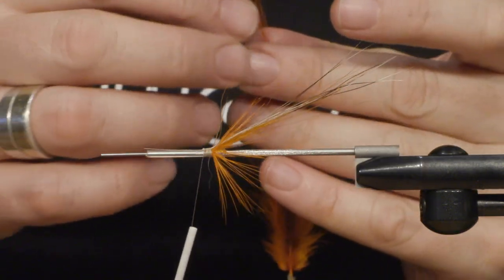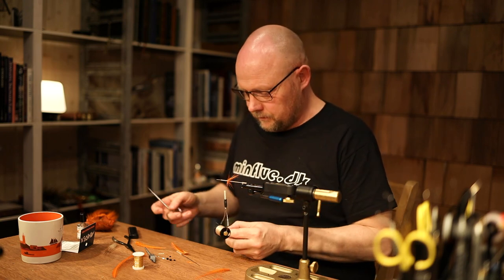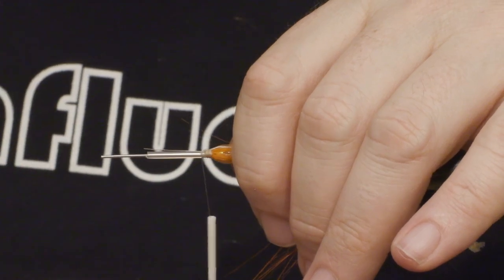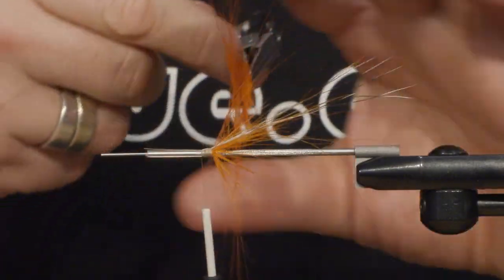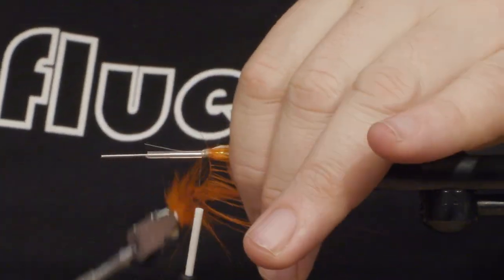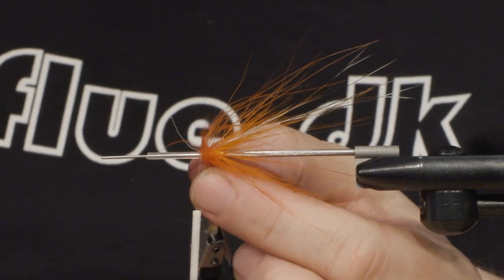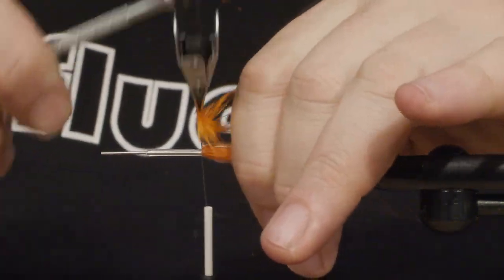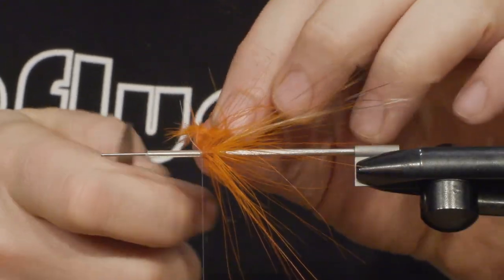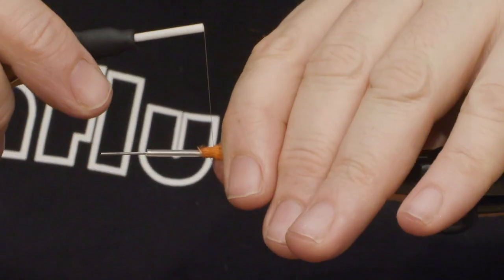And then the long-fibered hackle. Tie it in, and you can do a turn almost as you like it, because you go backwards in the hackle with the thread later on. This is just for making sure you have fibers all around the tube — so instead of cutting off the fibers and tying it in, you just turn it like a hackle and run the thread backwards.